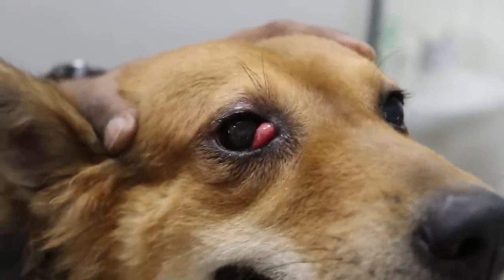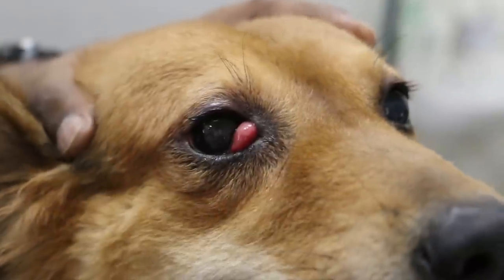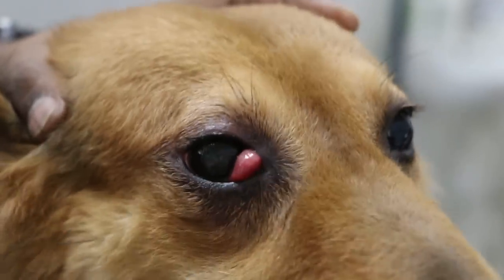How long already? One year already? The cherry eye? No, not that long — four to five months. It gets bigger and bigger, because the dog is rubbing it.